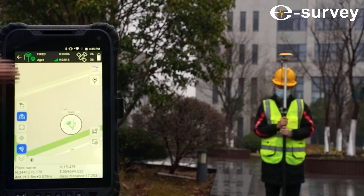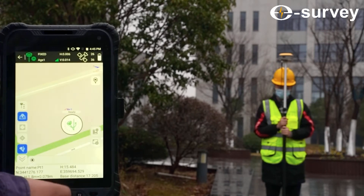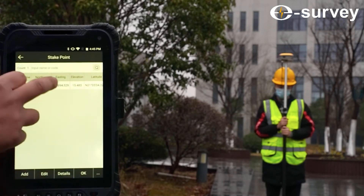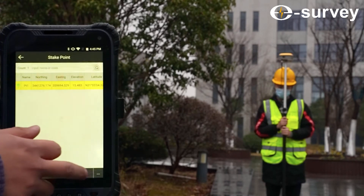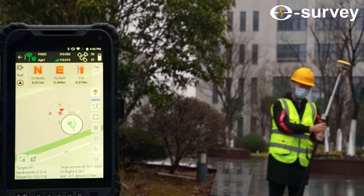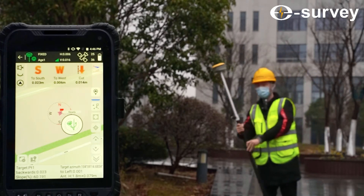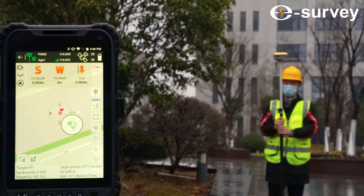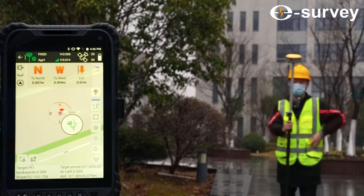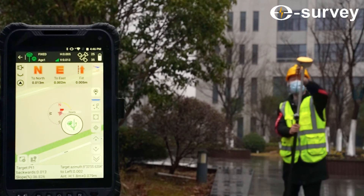To start, we will survey a point. Afterward, we will stake out the same point. Then, we will bring the magnet close to the receiver to see if it will maintain the accuracy of the point.